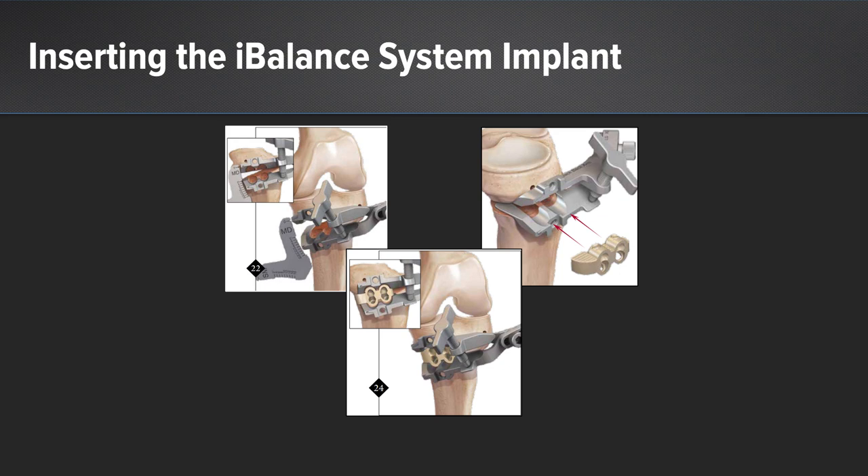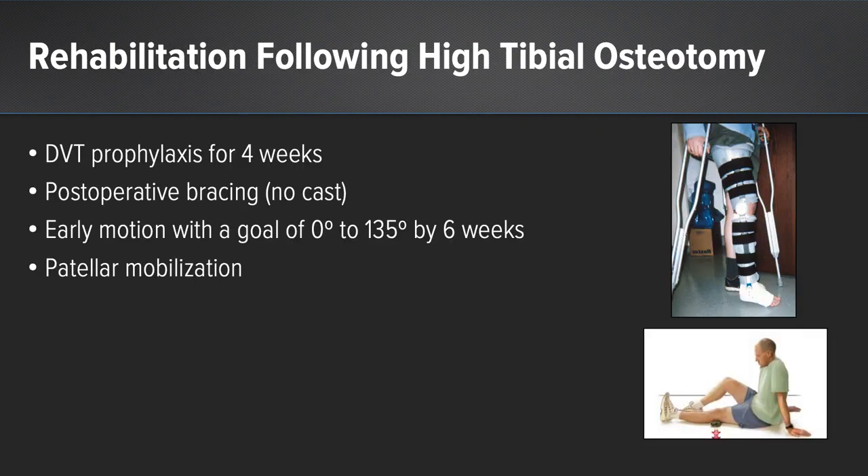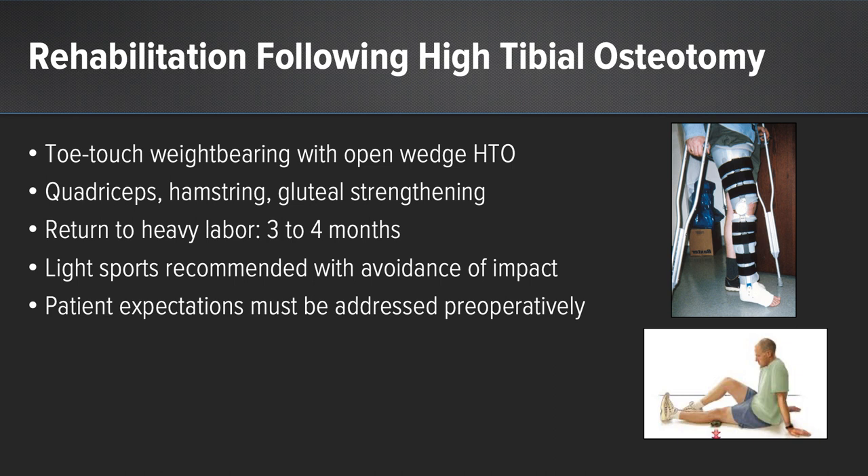The iBalance implant is then inserted and held in place with multiple peak anchors. Rehabilitation is imperative following this operation. DVT prophylaxis is recommended for four weeks. Postoperative bracing is also used. Early range of motion is established with a goal of 0 to 135 degrees of flexion by six weeks. Patellar mobilization is key to prevent arthrofibrosis. Toe-touch weight bearing is allowed with an opening wedge osteotomy, though some surgeons allow full weight bearing based on osteotomy size and implant stability. Quadriceps, hamstring, and gluteal strengthening are important. Return to heavy labor occurs between three and four months based on radiographic healing, knee range of motion, and patient symptoms.